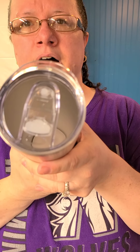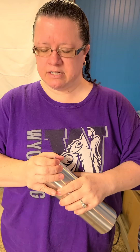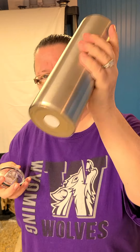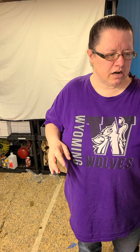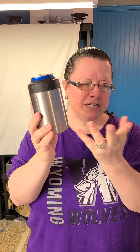This is the lid for the 30 ounce skinny. This is not the built-in straw — it comes with a plastic straw. They're so new, it's hard to get them open. That's what they look like on the inside and on the bottom. Next are the koozies that we will be making.